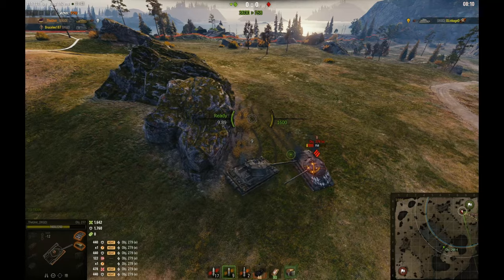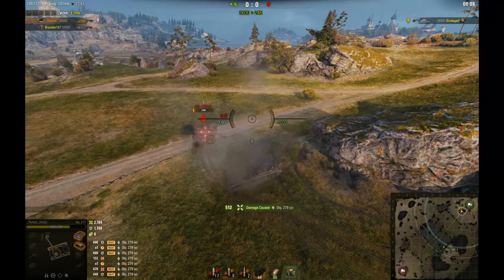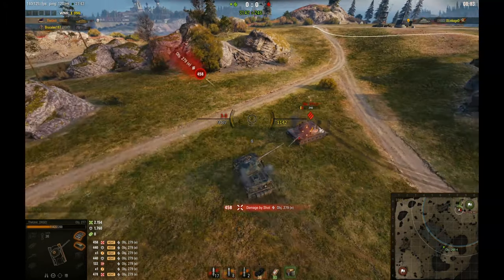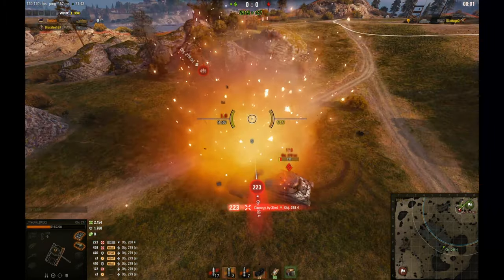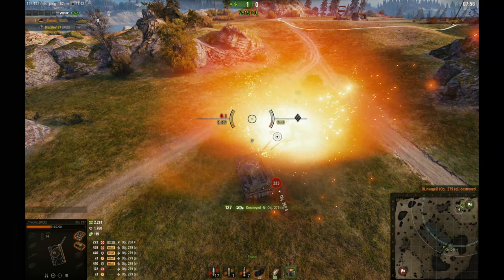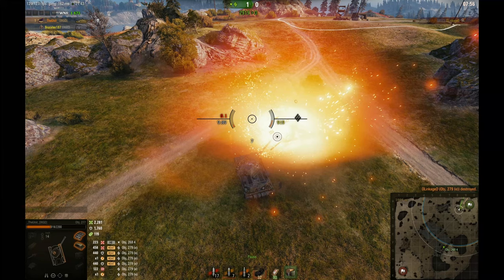A 279E is not a big problem for a 277, 5A, or T57. These are two battles we did that day and it was fun. He tried running from me but it was too late. That's pretty much it - that's how you take a 279E out with a 277. If you're in one of these tanks you should be able to take him without any problems. Again, thank you to linkage for joining us in this training room, and hopefully you guys learned something from this video.